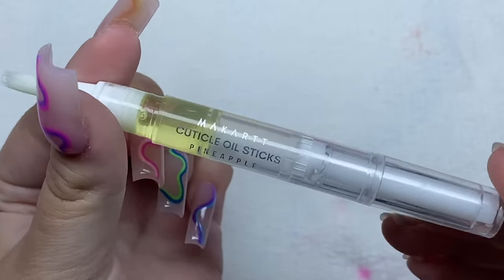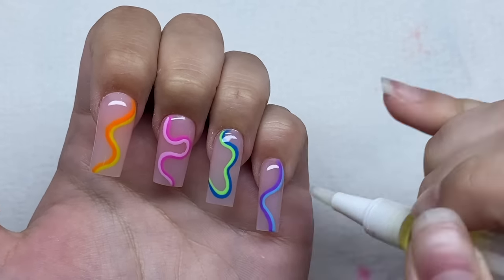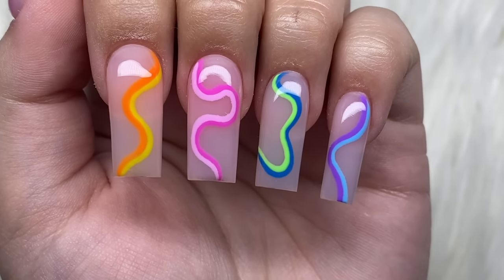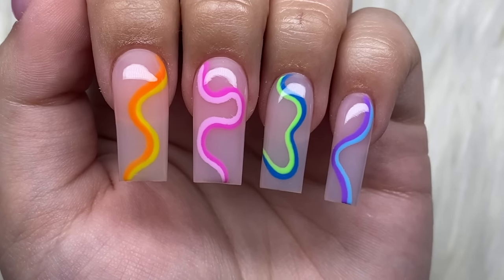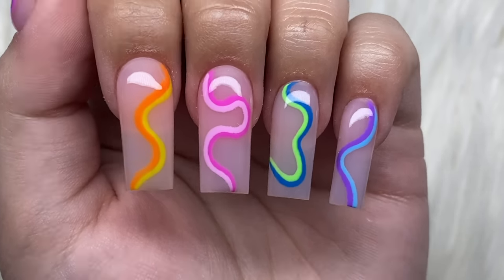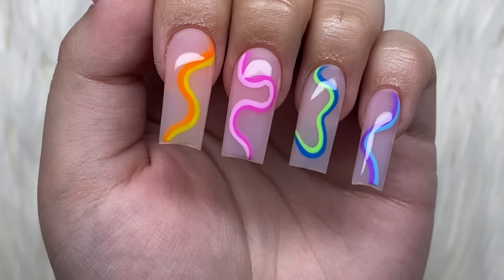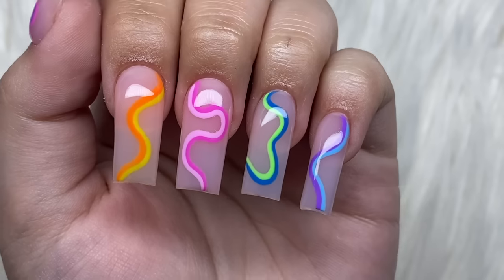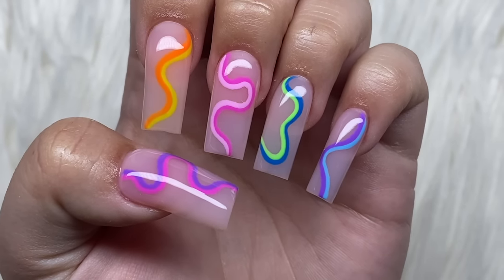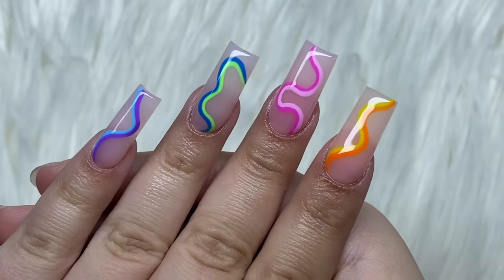Now I'm just going to add on some cuticle oil. Here are how the nails turned out — let me know what you guys think of this nail set in the comments. These are so cute, I love them. They're very simple but so cute. I think they're great for summer because they're really colorful and very beginner friendly — the nails are basically just one color and then you go over with the wavy lines and it turns out to be such a cute design. I like them because they're simple and short too. Every time I do short nails I'm like I'm a long nail person, but then I do them and I enjoy them. I finished the nails at 3:10.